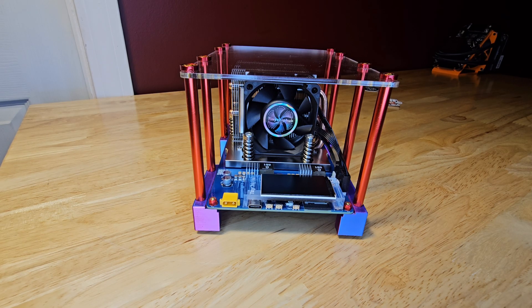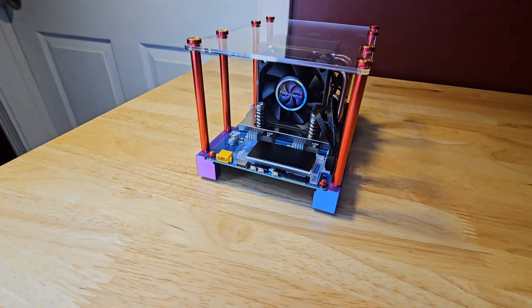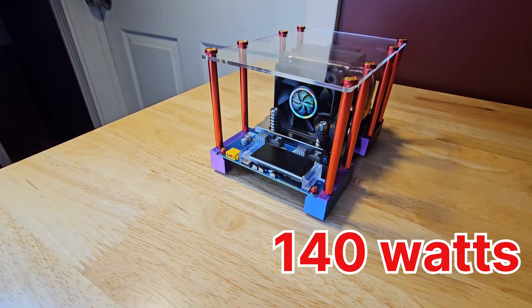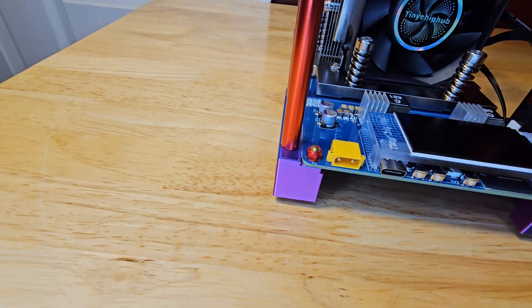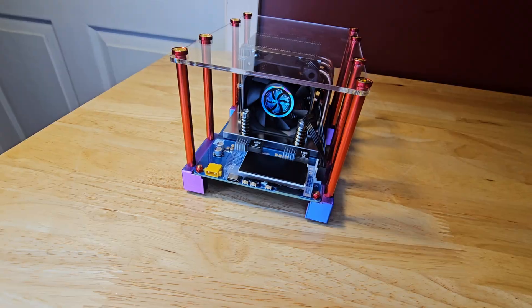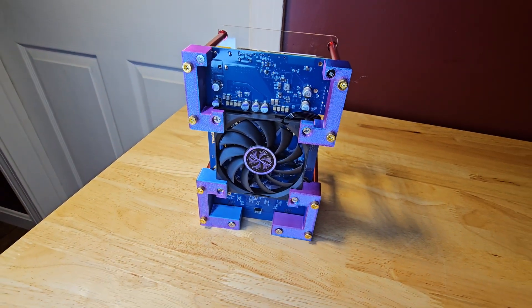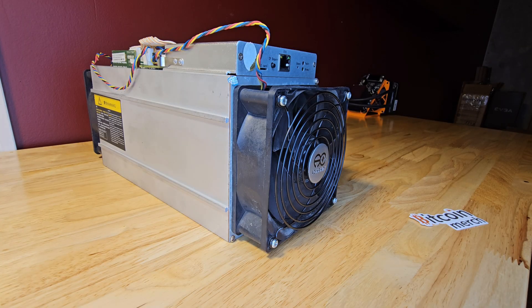Stepping it up one more time and getting even more powerful, we have the Zyber 8S high-performance at-home Bitcoin miner at $949. This beast delivers 6.4 terahashes per second at 140 watts at stock settings. It takes care of the power supply concerns of the Avalon Nano with its dedicated power supply situation. And for an air-cooled miner, it has a dual fan setup with a fan on the bottom — this thing is awesome when it comes to keeping the temps down.